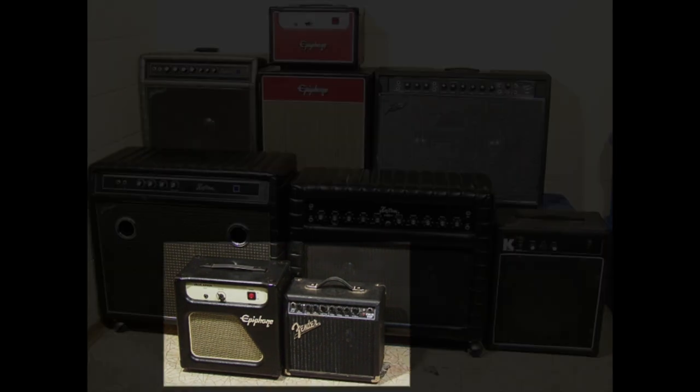Hey everybody, Nick here again. Thanks for stopping by. Maybe it's around Christmas time, maybe you've got a brand new practice amp. I've seen a lot of people asking on different forums, on Facebook, and even on the channel about my Blackstar — whether you can use a small practice amp that's meant to be small, usually kind of cheap, for playing at low volume but with a decent sound, for shows and rehearsals with your band.